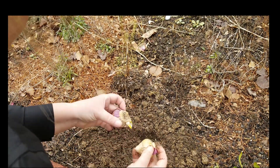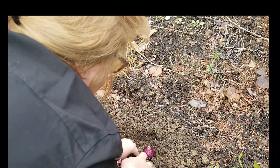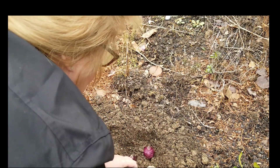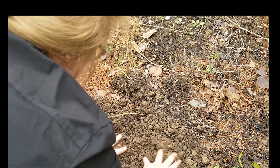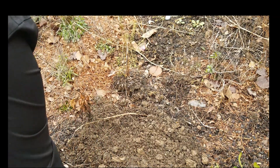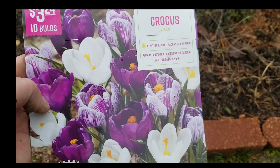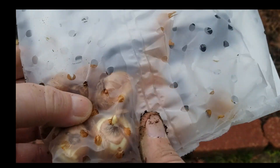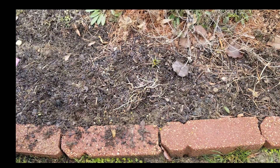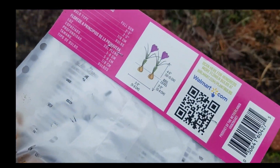The flat side goes down — you can see the roots right there. There are ten little bulbs in here; they're pretty small but they're starting to sprout, so they need to be planted at a depth of two to three inches.